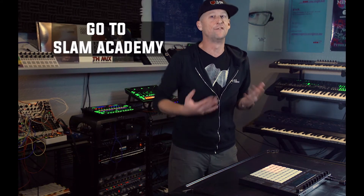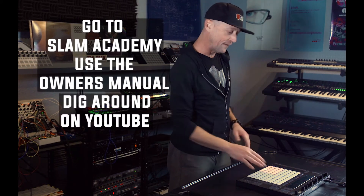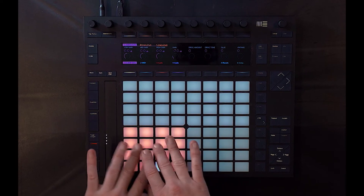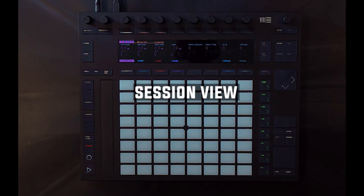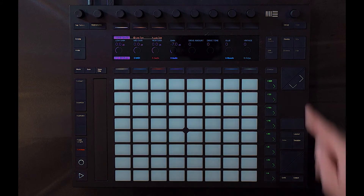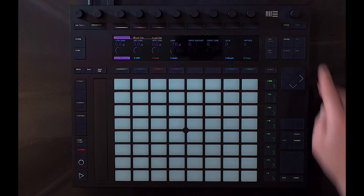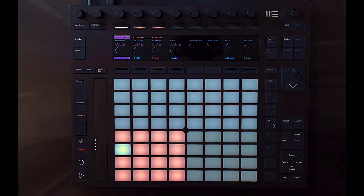If you're not sure about how the session view works, you're going to want to unplug the Push and learn about Ableton a little bit. I would recommend going to Slam Academy — this is our institution where we teach people how to create forward-thinking music. But anyway, use the owner's manual, dig around on YouTube, but really focus on learning that session view. Because in addition to our pad view being a note controller and a musical instrument, the other mode it has is the session view. It's all based on adding a device or adding a track and then using the notes mode to sequence those instruments. That's how the Push is designed to be used.